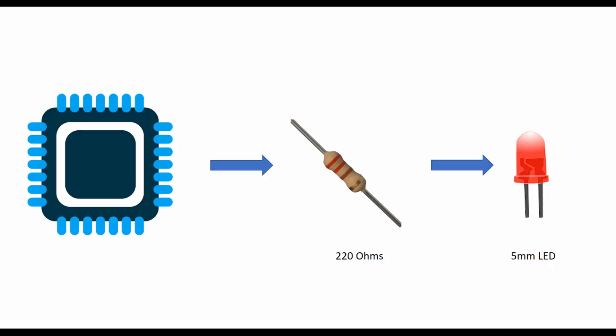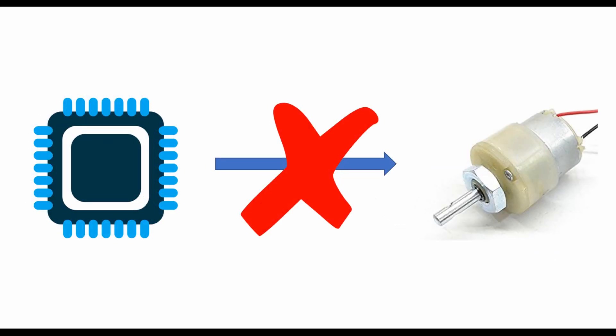If I want to glow an LED with the help of a microcontroller, I can directly connect the anode of the LED to the output pin through some resistor and turn it on or off. The LED consumes a tiny amount of current, around 10 to 20 milliampere. But if I want to run a DC motor, we need around 300 to 400 milliampere, which cannot be produced by the output pin of the microcontroller. The GPIO pins are meant for producing only 10 to 20 milliampere.